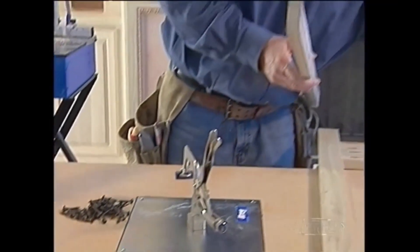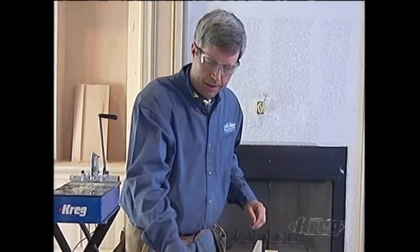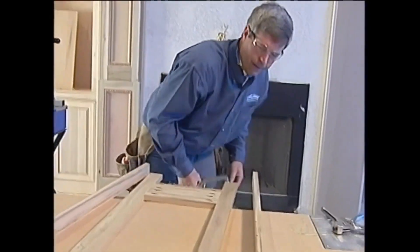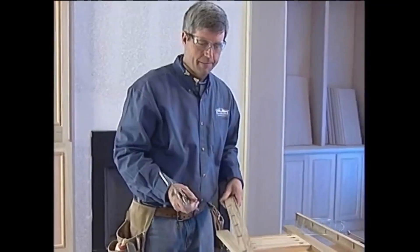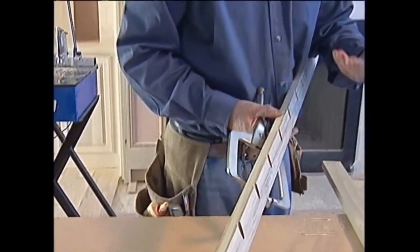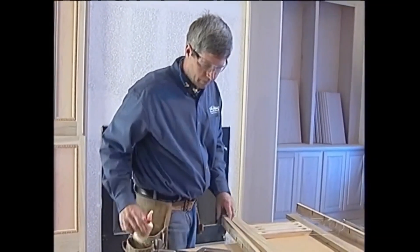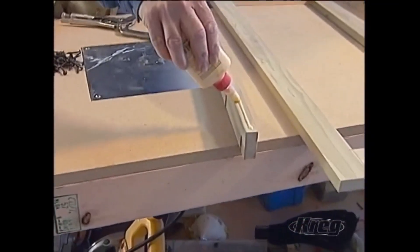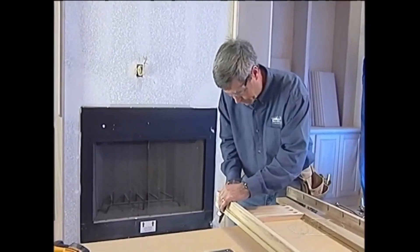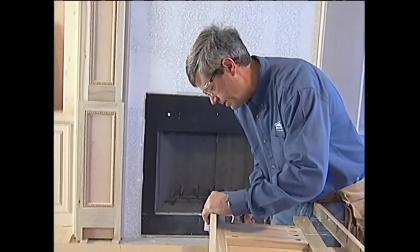Now we're getting ready to put these return pieces on. I'm going to be using some special right angle clamps. These right angle clamps have a peg designed to fit in our pocket hole and hold it together until I put the screw in. I can use a series of these clamps hitting maybe every other hole, every third hole, and put the screws in between, then move the clamp along as I go. I'll get some glue on this. I want to attach this piece just a slight bit back behind and then take a flush trim router bit and trim that.